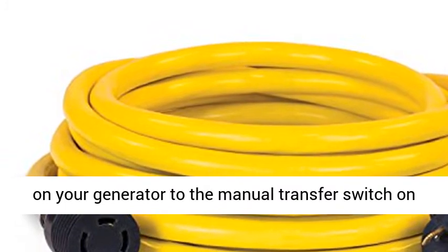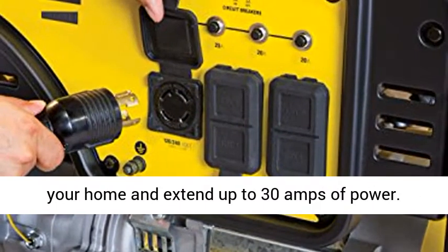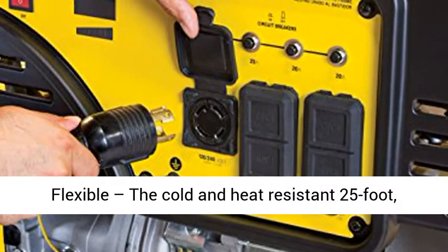Powerful: connect the locking outlet on your generator to the manual transfer switch on your home and extend up to 30 amps of power.